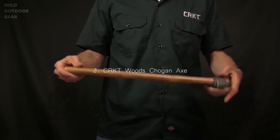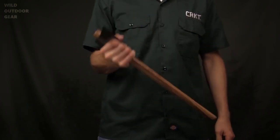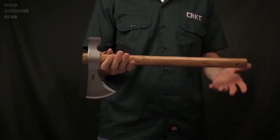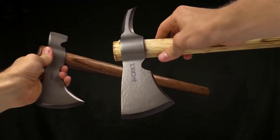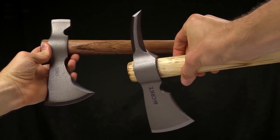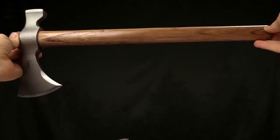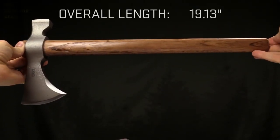Today at CRKT, we are taking a look at the Woods Chogun Teehawk designed by Ryan Johnson of RMJ Tactical. We're also going to take a look at the twin brother, the Kanji Teehawk. The Kanji here in my right hand has a spike, whereas the Chogun has a hammerhead. The overall length on this is 19.1 inches.